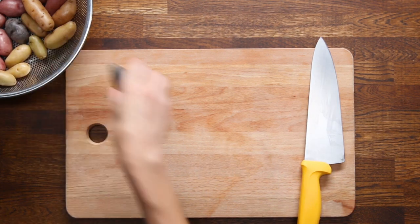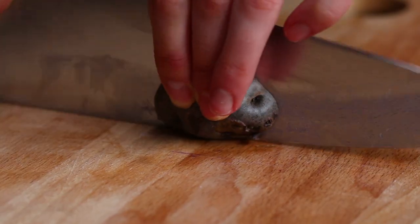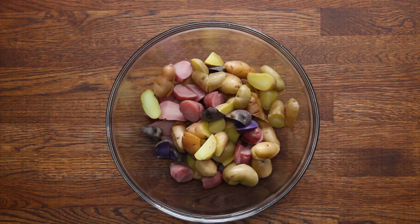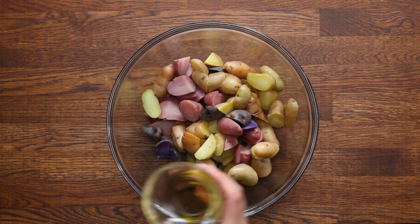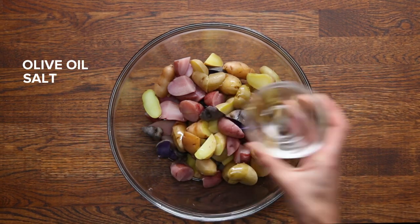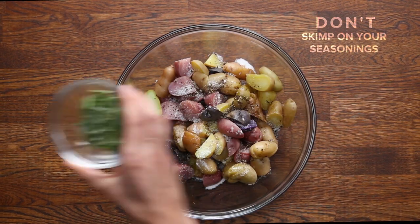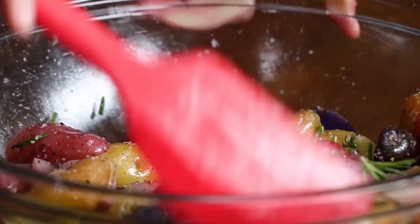After that's done, you can either leave them whole or chop them. We're going to quarter these so they're more bite-sized. You can get pretty creative with your seasoning, but we're going to keep it classic and add olive oil, salt, pepper, and rosemary. Whatever you do, don't skimp on your seasonings — if you under-season these, they can be really bland.